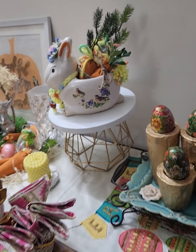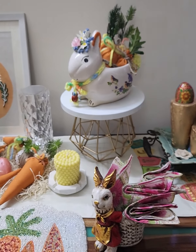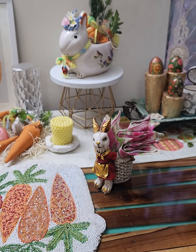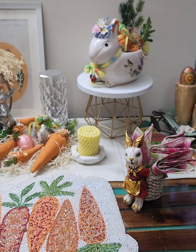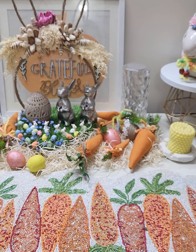This year I'm having a lot of bunnies, eggs and carrots, and they do signify rebirth, new life, and fertility — and the spring season, nothing better than that.